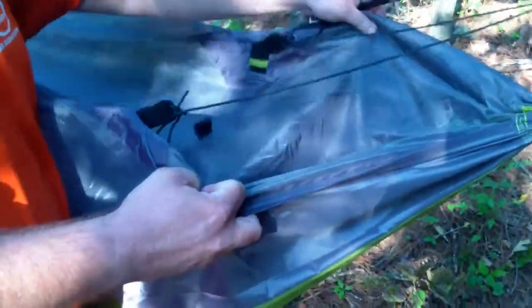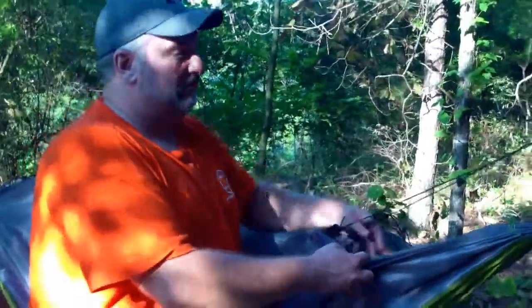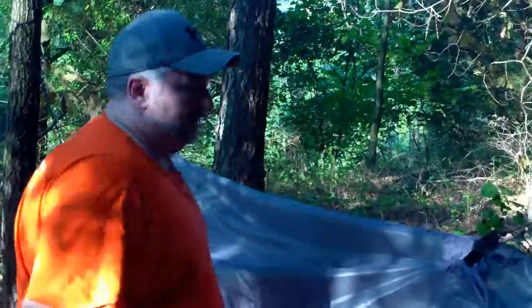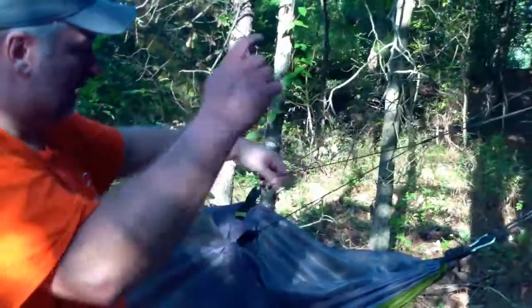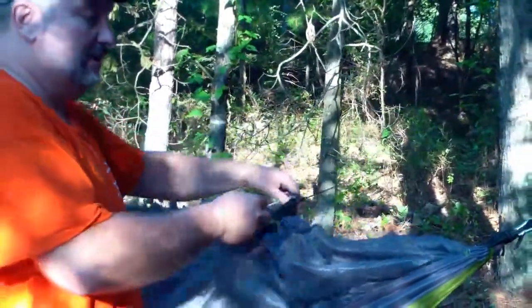We didn't have a rain fly over it last night, but if we had one, it would've kept our gear clean. Basically it turns into two pockets — you can use them on either end of the system when you get it set up. It's pretty easy to set up. It comes with these two little pieces of rope that you just wrap around the tree and tie in and out on these ends, and it holds the mosquito netting up off of you.